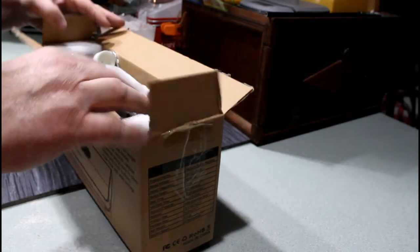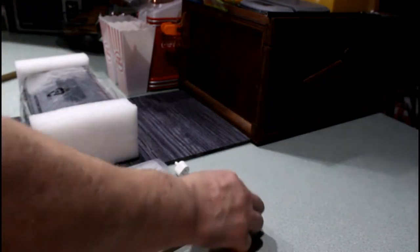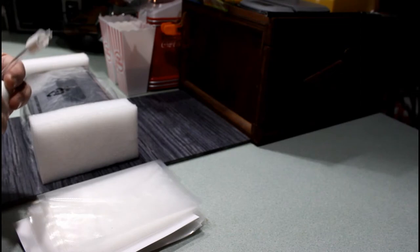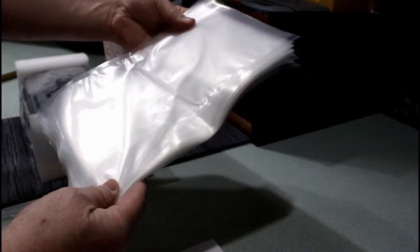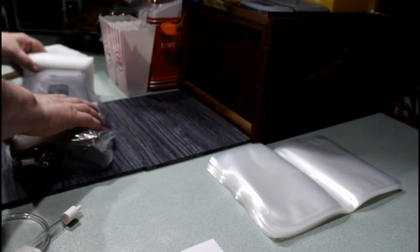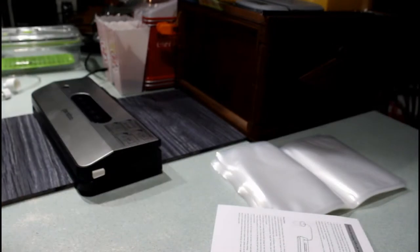Let's pull this out and see what we get. Oh nice — goodies! This is good, this means we can vacuum seal our different cans and stuff like that. Holy moly, that might be nice. It came with 15 bags — looks like 8 by 10. Can't complain about that. Let's get in here.